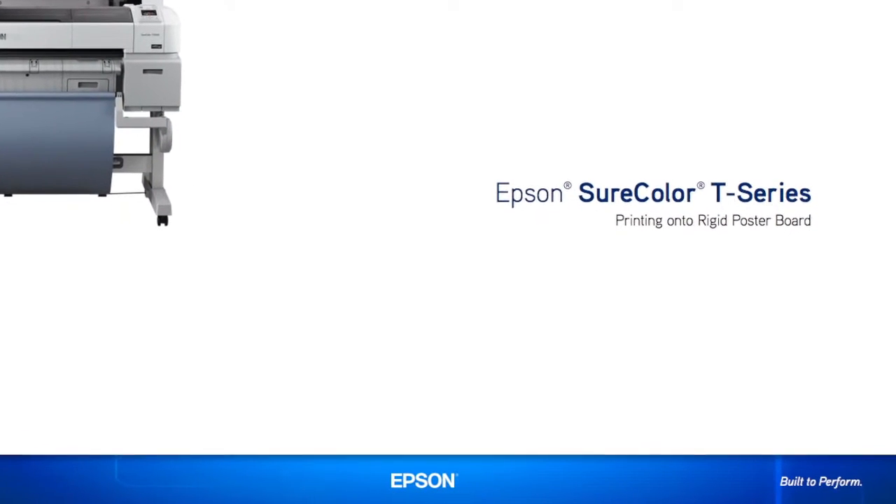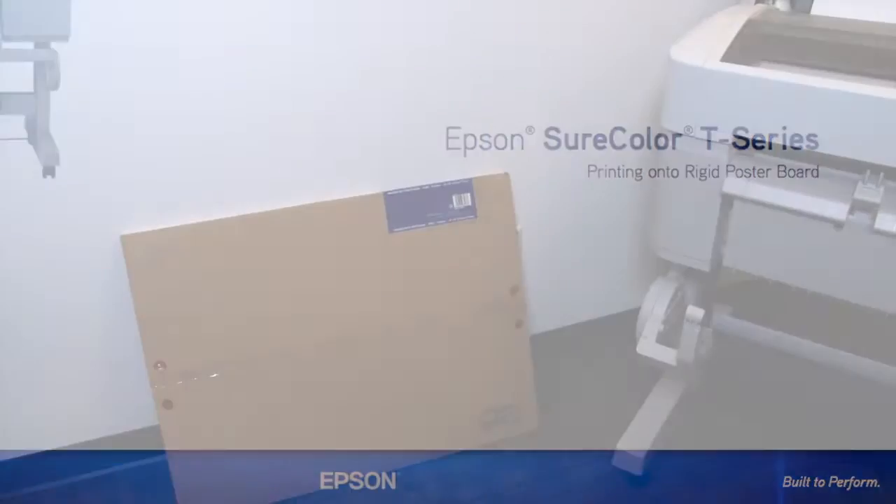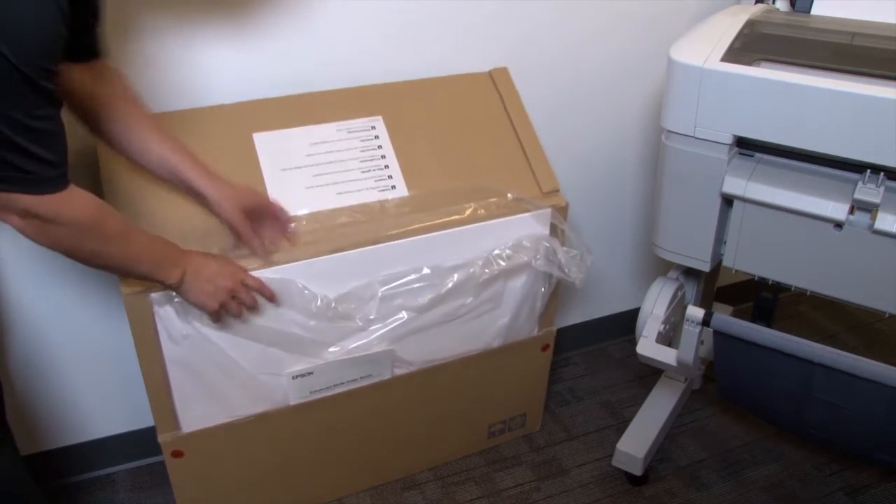In this short video we will demonstrate how to print on a rigid poster board with the Epson SureColor T-Series printer. Today we are going to print on Epson's Enhanced Matte Poster Board media.